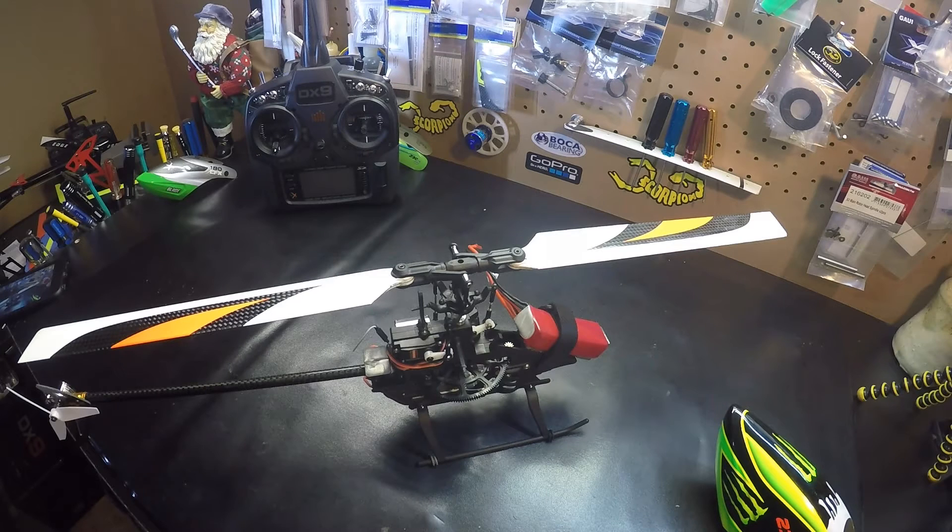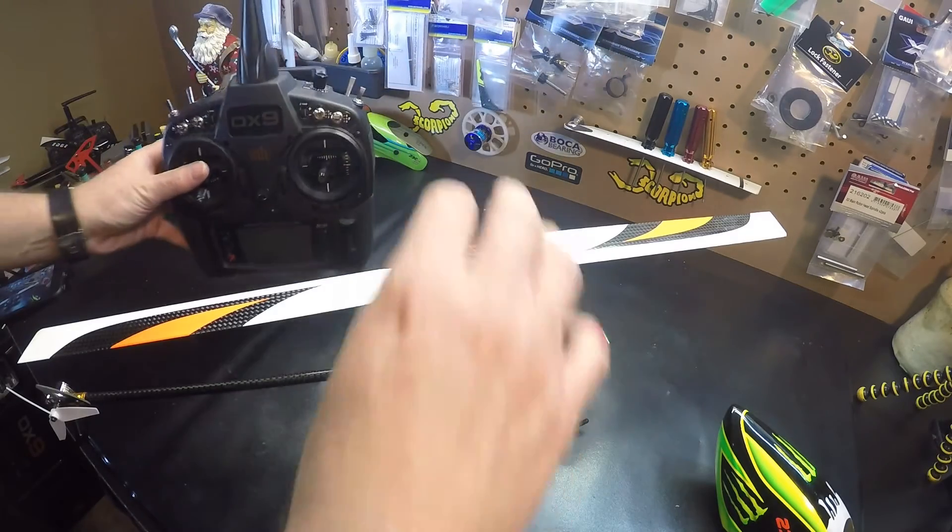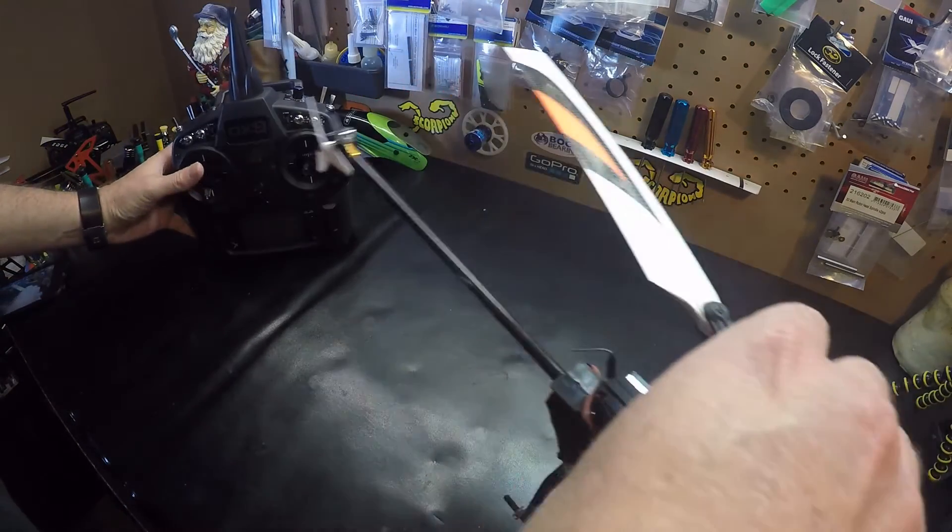Hello, today we're working on the Blade 230S and I'm going to show you how to check the firmware on your 230 if you have a telemetry radio like the DX9. It's very easy.